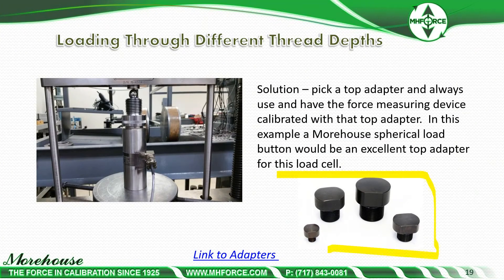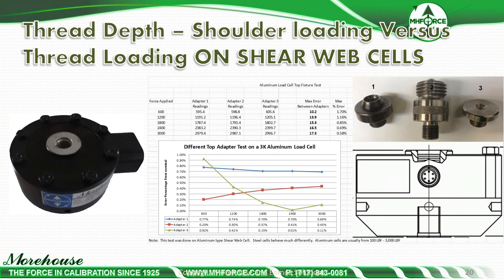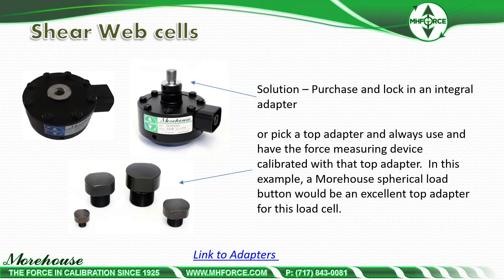The solution is to pick one adapter and always use it — have the force measuring device calibrated with that top adapter. In this example, a Morehouse spherical load button would be an excellent top adapter choice. Looking at thread depth on a shear web load cell, expected performance should be better than 0.25% at capacity, but errors of 0.58% and 1.7% at 600 pounds were observed using three different adapters loaded against the shoulder. The best scenario is to purchase and lock in an integral adapter.